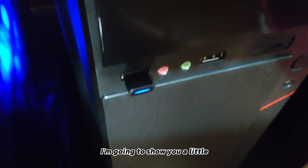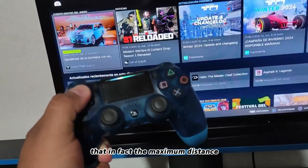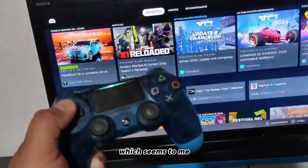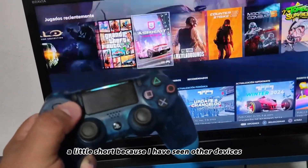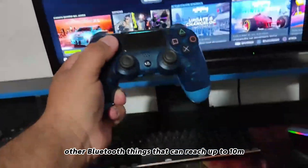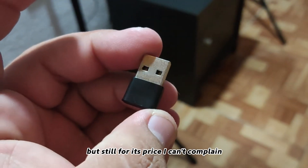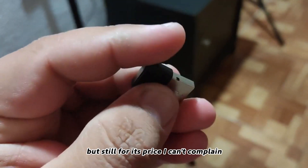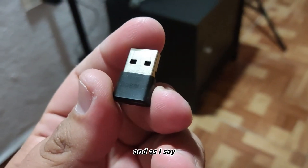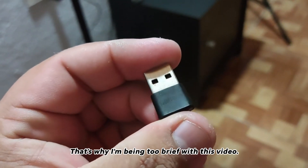I'm going to show you how much range it can reach. The maximum distance personally for me has been up to five meters, which seems a little short because I have seen other Bluetooth devices that can reach up to 10 meters without any problem. But still, for its price I can't complain. Apart from that, it can connect many devices simultaneously.